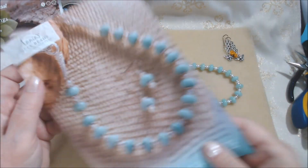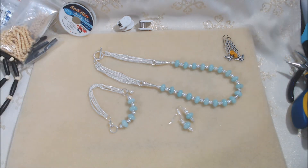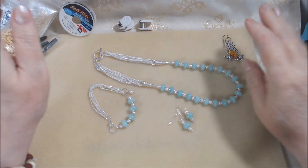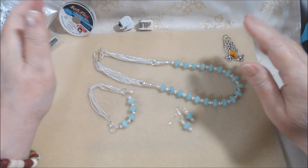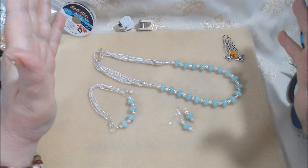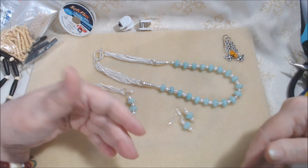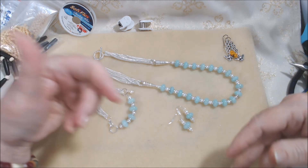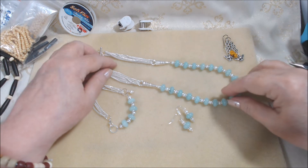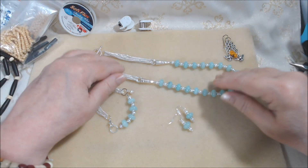Sometime over the weekend I'll be working on other kits — the bigger kits from Bargain Bead Box as well as Soft Flex Company. At this point I'm probably going to start working with March content, and if I get time I'll go back to February and January — those may just get done whenever I get a chance.